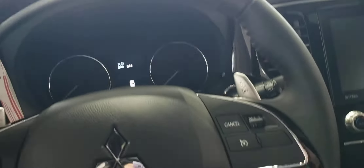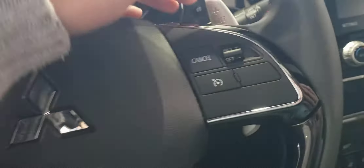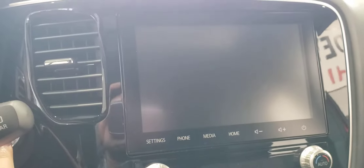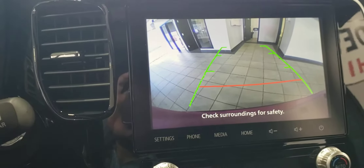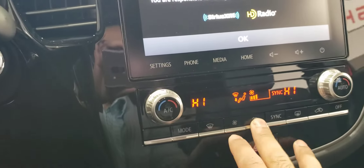That leather-wrapped steering wheel is also heated, and you have your Bluetooth controls along the left, cruise control along the right, and paddle shifters if you want to go manual. You also have a large touchscreen display which shows your backup camera while in reverse, and displays your climate controls with physical buttons just below.